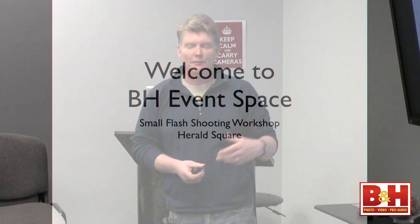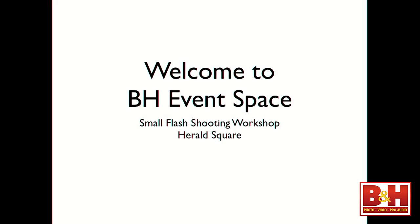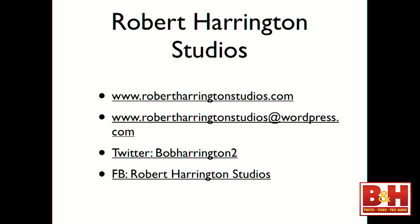Welcome to the B&H Photo Event Space Small Flash Shooting Workshop in Herald Square. My name is Robert Harrington — you can call me Bob. Robert Harrington Studios is my website, and Robert Harrington Studios at WordPress is my blog. Jump onto the blog and hit the follow button; every time I update it you'll get a notification. I'm always teaching, so whether I'm shooting professionally, shooting an event, or shooting head shots, you'll always find some element of education on my page.